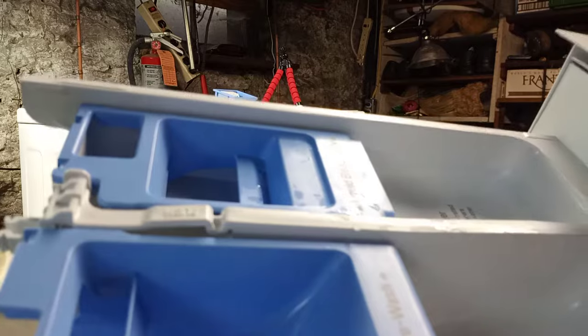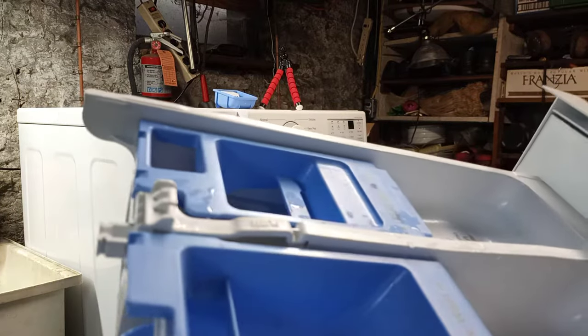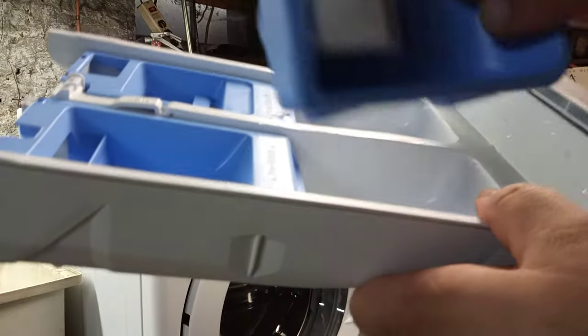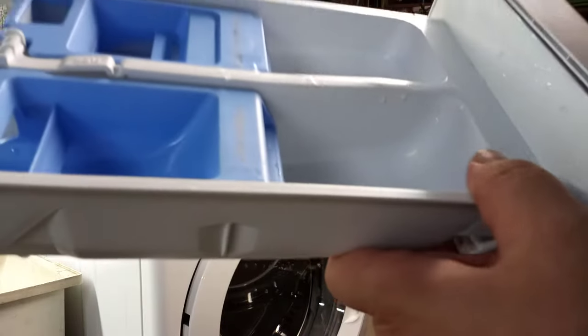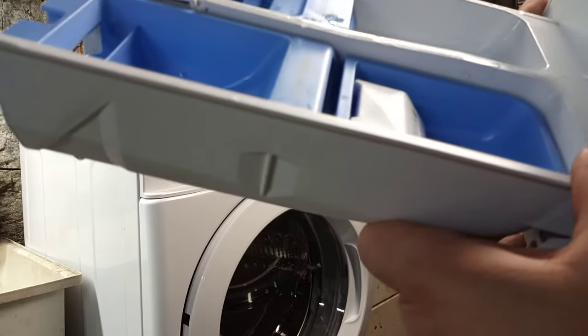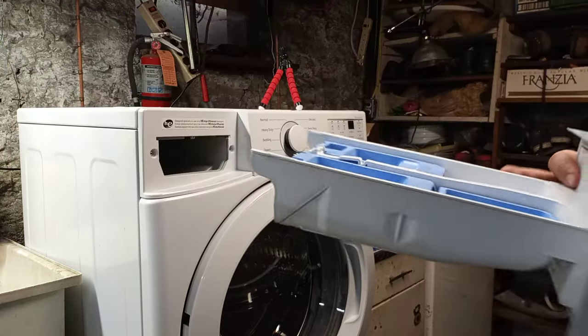If you're using powder detergent, you don't have to put the inner liquid cup back in — the cup just sits in there. And then when you're done, you're all set.